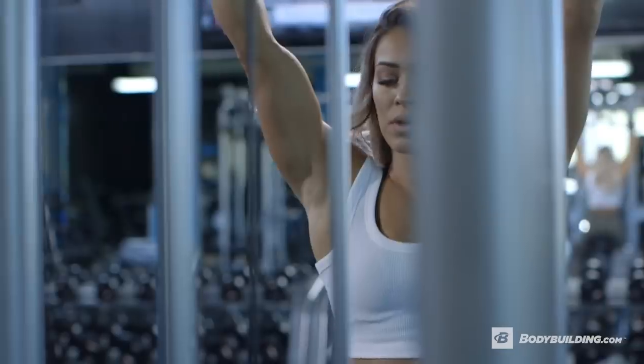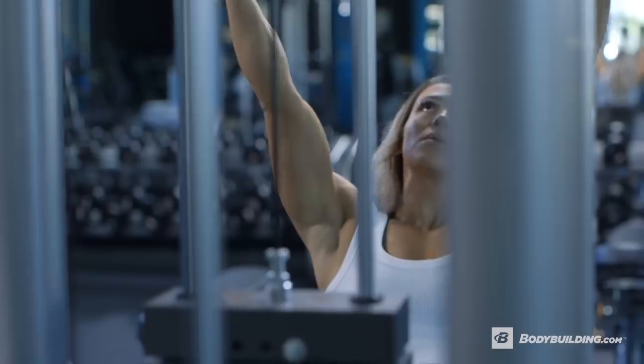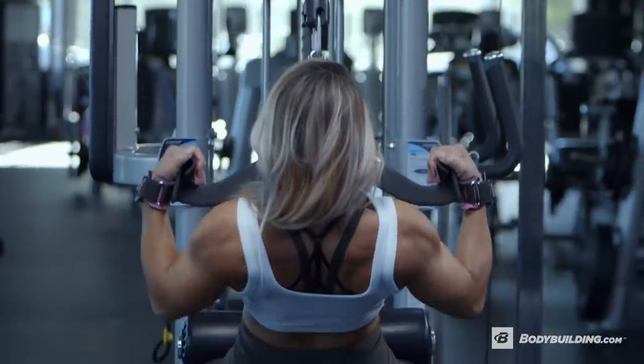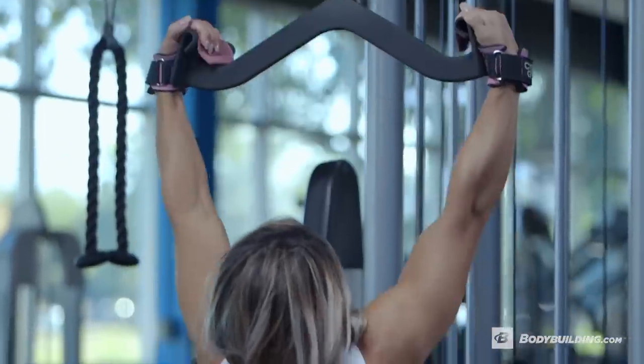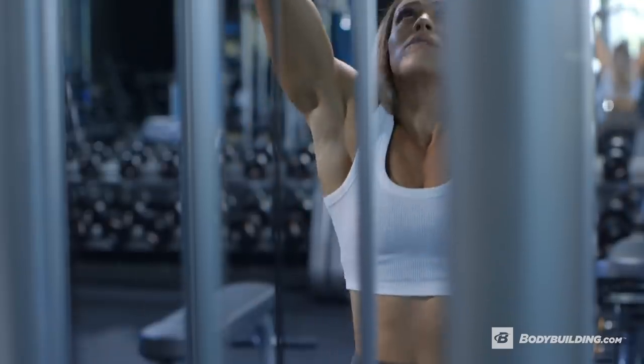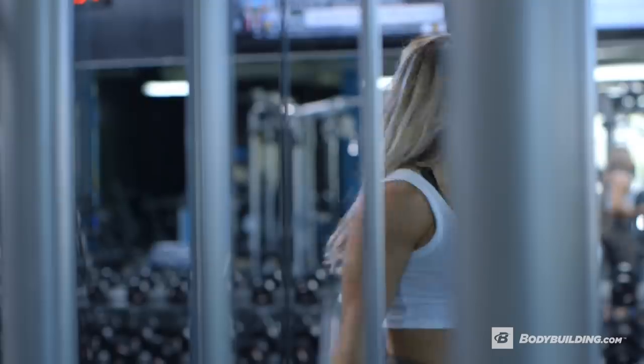What I like to do when I'm doing lat pull-downs is really emphasize on squeezing, and I lean back a little bit to really target the middle part of my back. Today I used a more unique handle on lat pull-downs, but feel free to use whatever kind you want that's available in your gym.